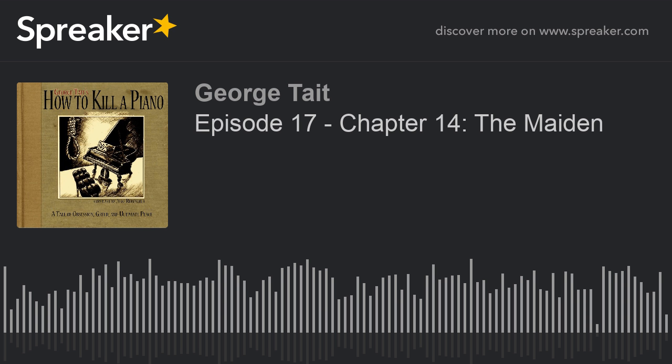This is How to Kill a Piano, Episode 17. I'm George Tate. Thanks for being here.